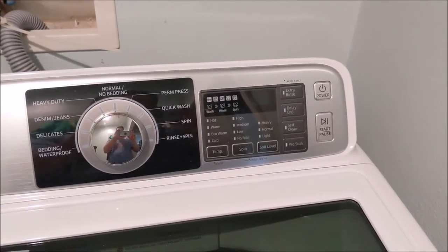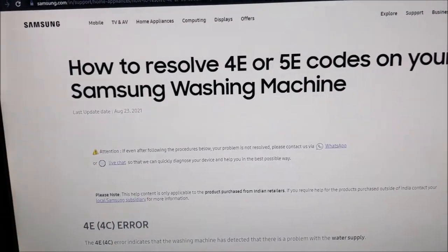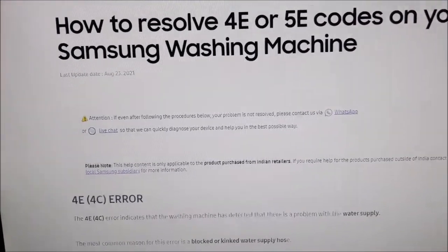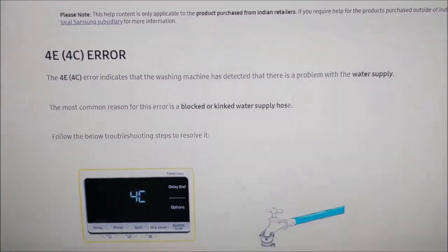So what I did was I googled it. After googling it, I came to this troubleshooting page for Samsung mentioning that there was low water supply.